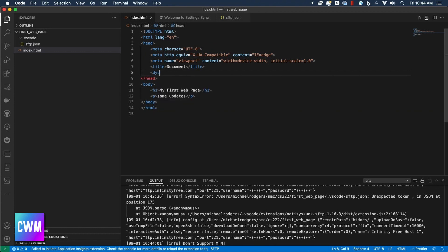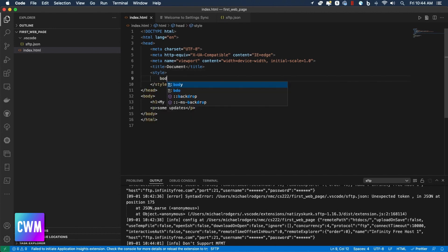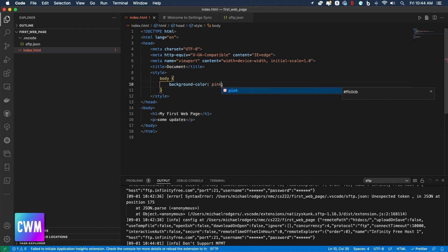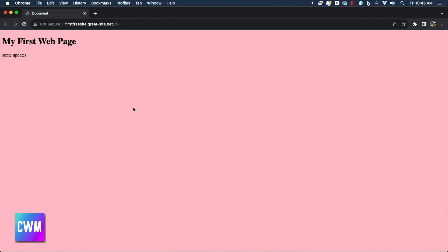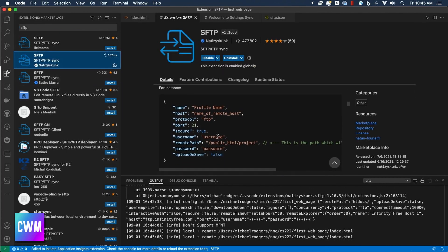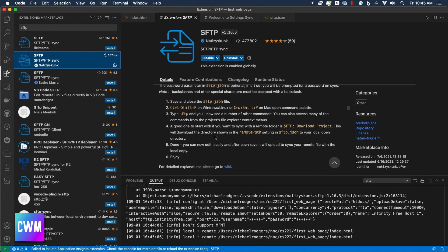I'm going to make one more change so you can see a larger visual update. I'll add a style block with body { background-color: pink; } and save. Then we'll do another file upload. Switching back to the page and refreshing — and there we go, the background is now pink. That's it for this plugin; it's very basic. There are a number of other options you can explore on the extensions page for the SFTP plugin. As always, don't forget to like and subscribe so you can automatically see any new content I'm making available. Cheers.